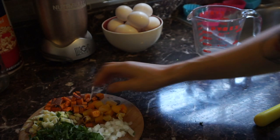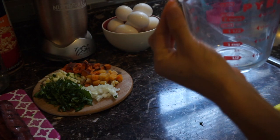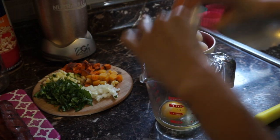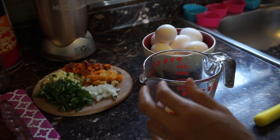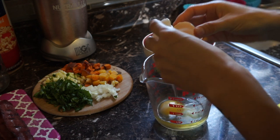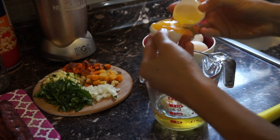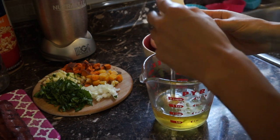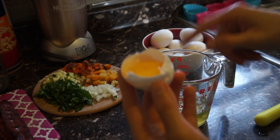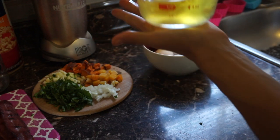Let's get started. First you want something to mix everything in — I like this one because it has a little spout so I can pour it into the muffin tins. I'm gonna use one whole egg and about four egg whites. The reason why I'm only adding one yolk is because most of the calories in the egg are in the yolk — about 17 to 20 calories are from the egg white, and the egg yolk holds the rest, since an egg is usually around 70 calories.